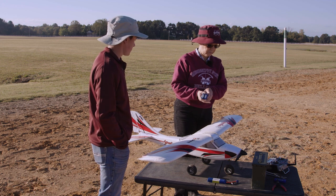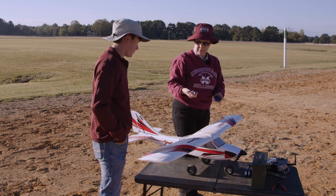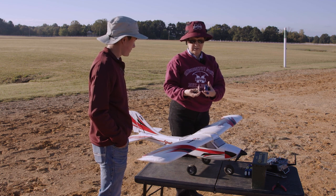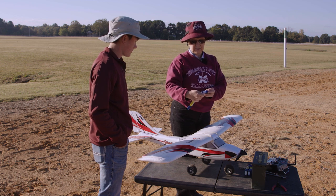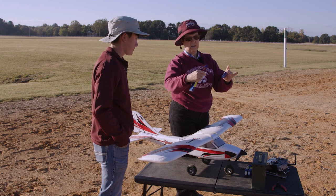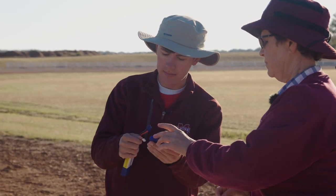We cannot trust that our battery is good just by looking at it and feeling it — that's not an assessment tool. The way we assess our batteries for use — and this battery has been previously charged — is by attaching the balance lead. This is the power lead that charges, but this balance lead is also used to charge. We attach the balance lead with the black wire to the symbol that says negative.